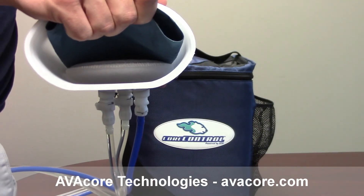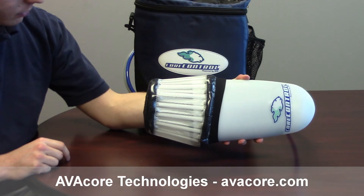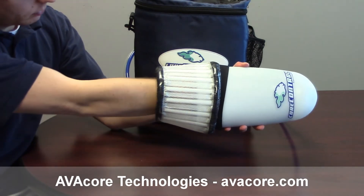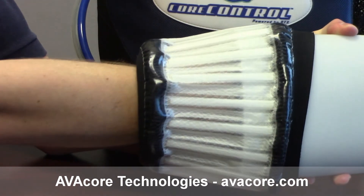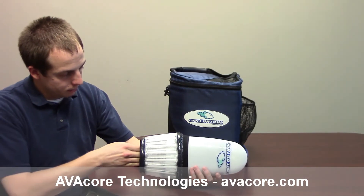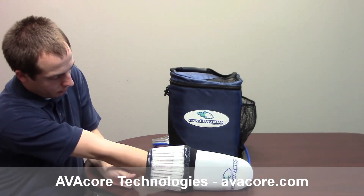Ensure that the hand support pad is in place beneath the perfusion pad. To use core control, insert the hand into the open end of the pod. Those with smaller wrists can insert the hand until the fingertips touch the end of the pod, then pull back slightly to unfold the neoprene and create the seal. Those with larger wrists may have to stretch the neoprene over their arm and flatten it so that the rubber side is in contact with the skin.